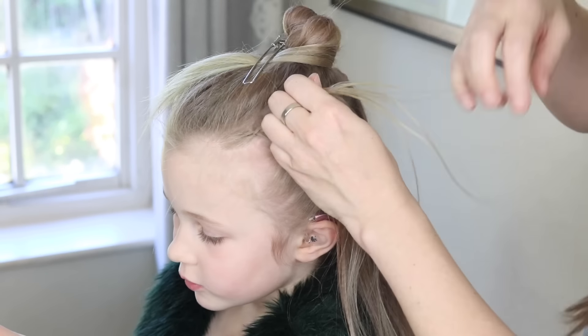Totally optional, but I'm just going to use a little hair cuff — you can get these from eBay or Amazon, just Google 'hair cuff'. I'm going to open it up and squidge it around that elastic on the last braid.